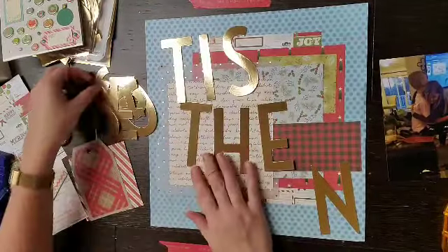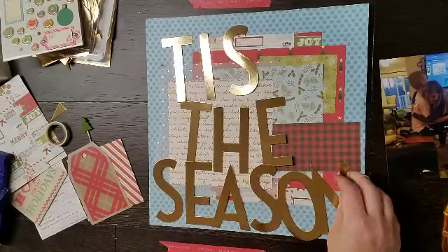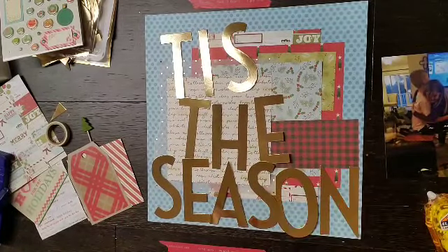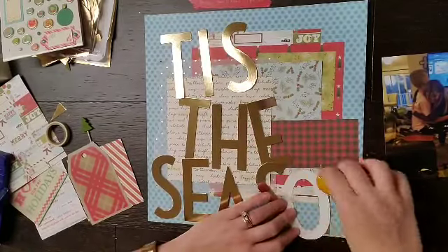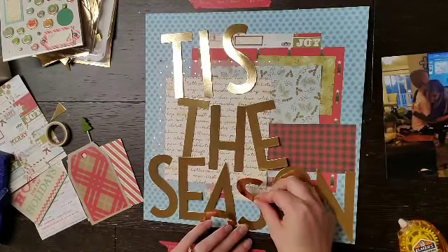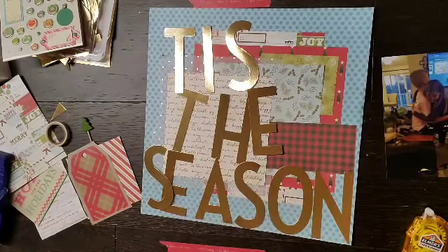From My Mind's Eye I have these huge letters — like these are crazy large — and I think it can spell out December Daily, Tis the Season, and maybe another word, but they're ginormous and I have two of them. I'm not even sure how I have two packs of them. I have a feeling one of those is going in a pay-it-forward box, or it's going on the ticket table at retreat because I don't need two of them.